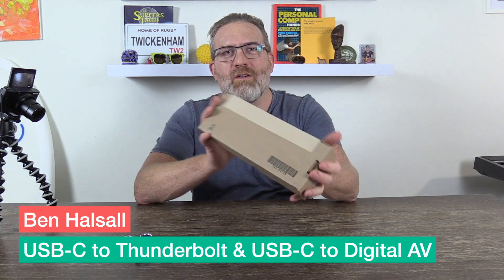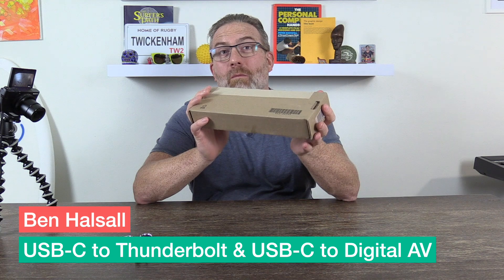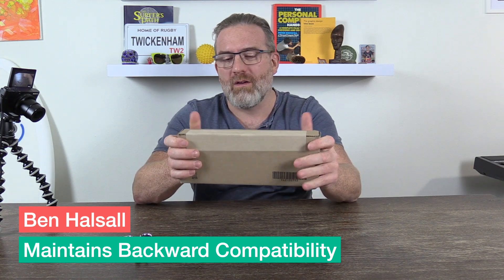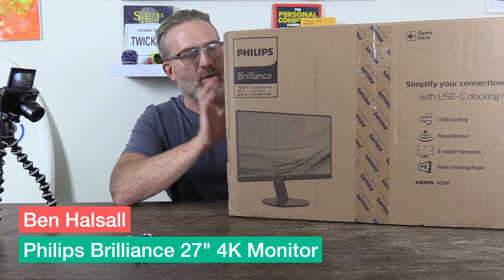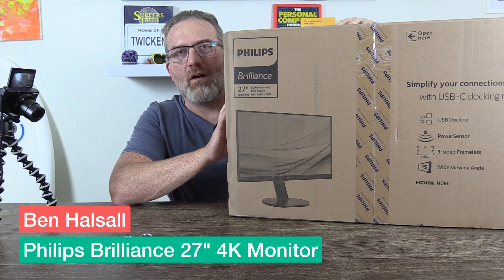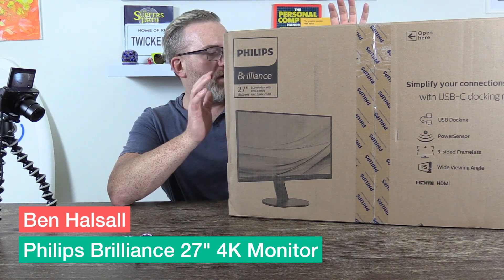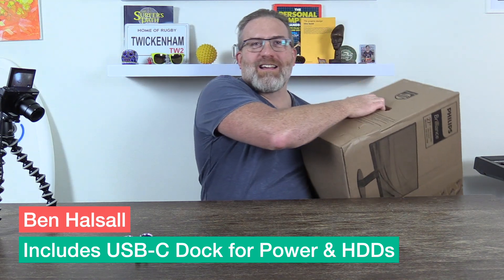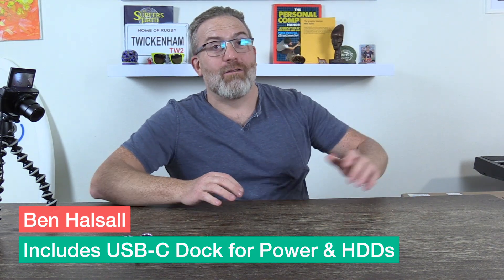I also have here to unbox the required USB Thunderbolt stuff. For my older Thunderbolt and USB ports I'm going to need to still plug those in and work with those, so we've got all the adapters we need. And because the 16-inch screen is going to be great, I do love working on my 27-inch monitor, so we have the Philips 27-inch monitor here as well.